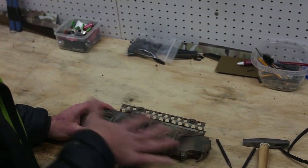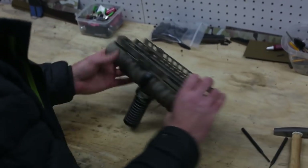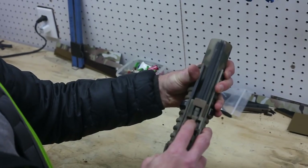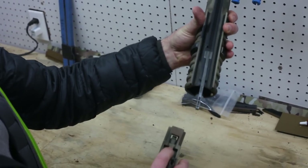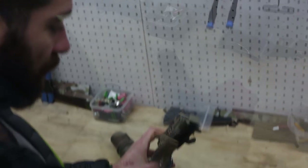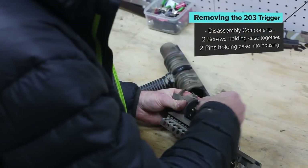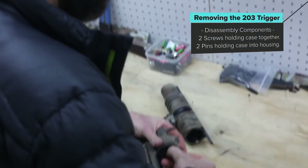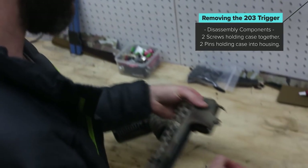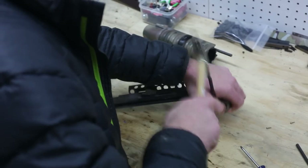What you have to do is open up your 203 and get the trigger unit out of the body. To do that, take the tube off — you lift up on this front latch which releases the whole tube and it'll slide right off. There are two screws in the front of this that you can take out.